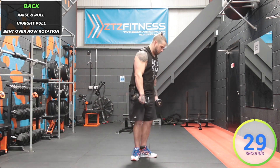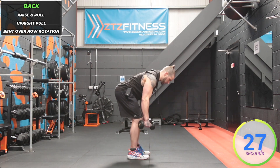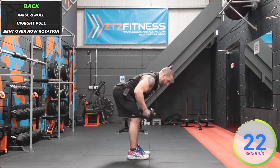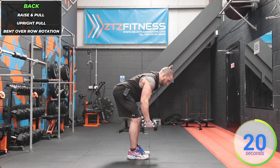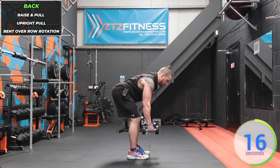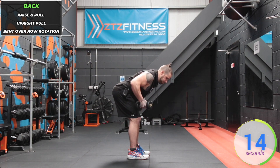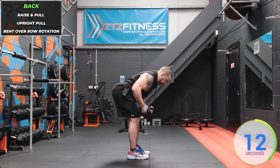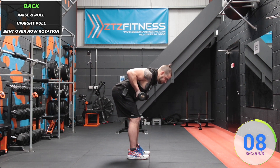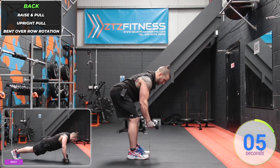Stop, straight into bent-over rows with a twist. From here we're curling them up towards us and back down — pulling in, with the palms facing away from you. Keep that back flat and knees soft.